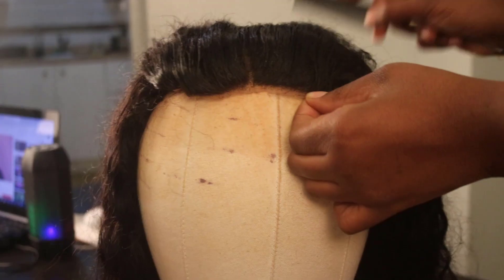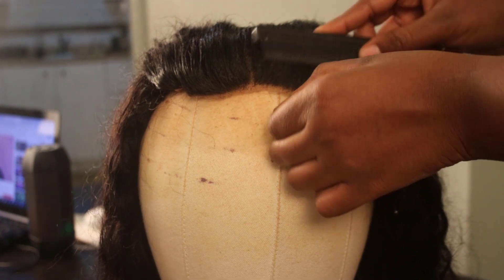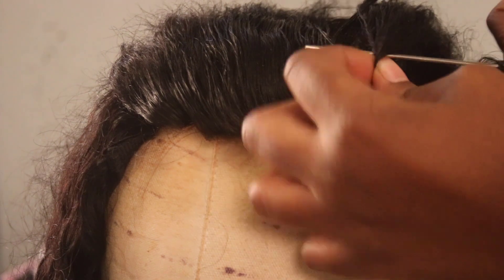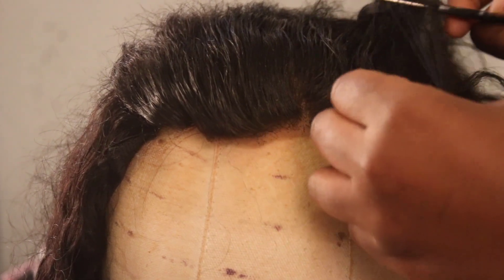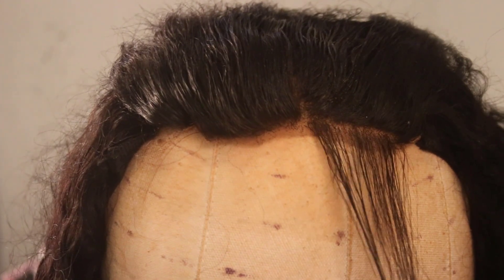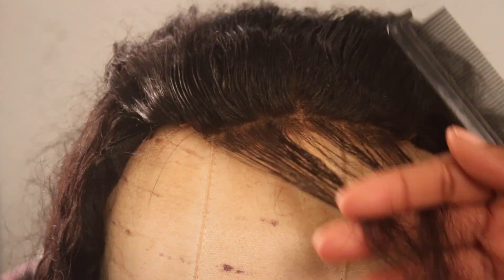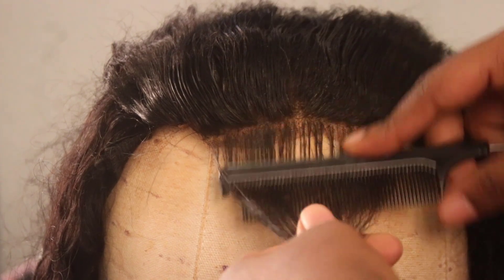I started by doing one section and then go ahead and do the second section, just making sure all the hair is facing back so I can easily separate what I want to be the baby hairs. I separate the baby hairs side by side, starting on one side going into the next, just so that it's easier than doing everything all at once.